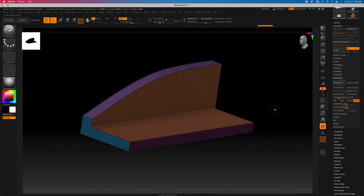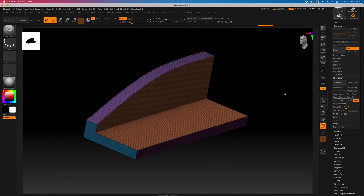So we're going to remesh this. Here's a good starting preset for ZRemesher — you don't want to over-rely on it and you might need some tweaking. If you still get issues you can go through Target Poly Count and do different iterations. We're going to do Keep Groups, Adaptive Size to zero, and Smooth Groups to zero.